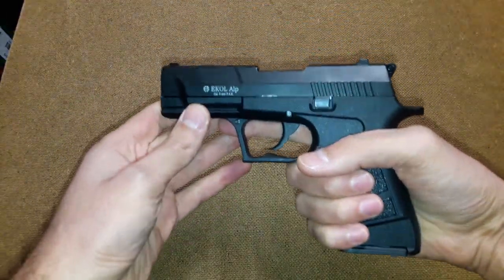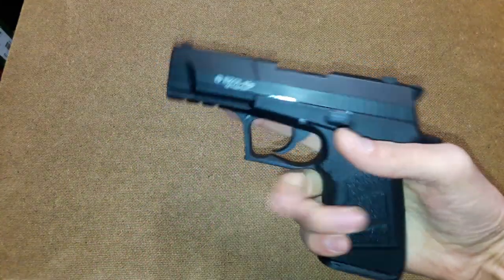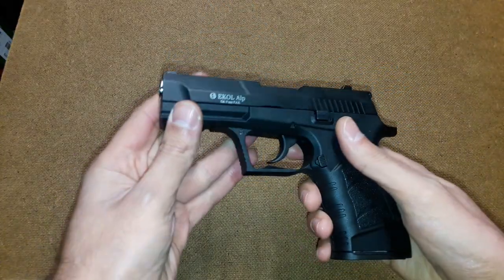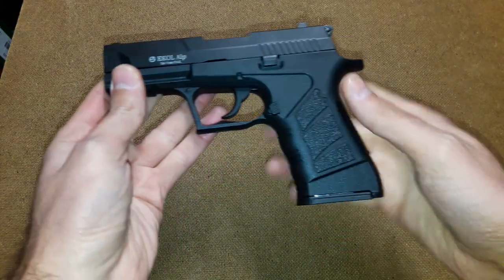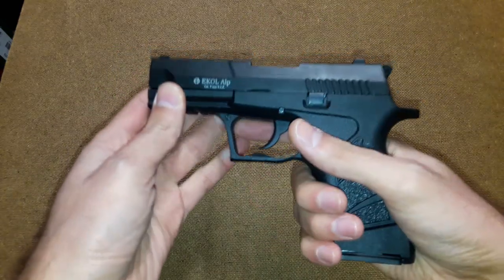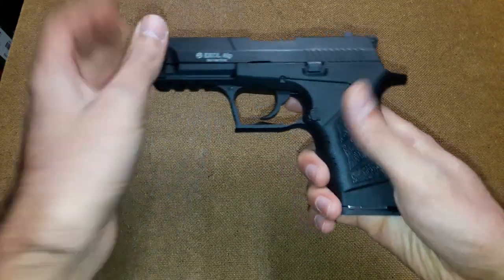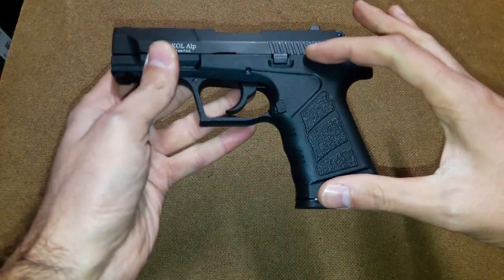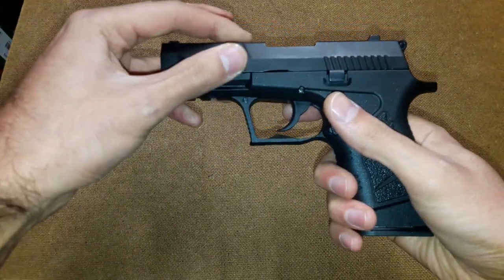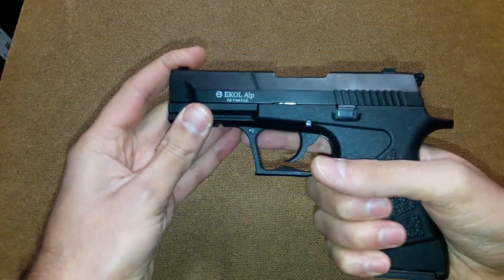First of all, this is one of the lightest guns that I have ever seen and ever held in my hand. The gun is very very light — it is lighter than the Walther P22, and lighter than some small caliber guns like Tuna or other small guns. It has a polymer lower part and a metal top slide, which is still not very heavy.